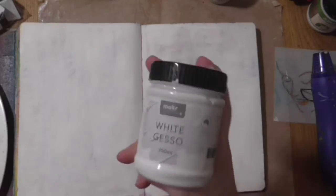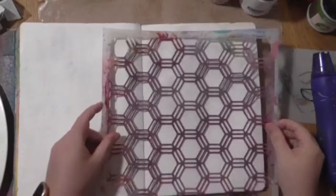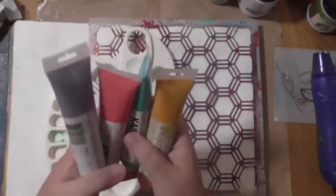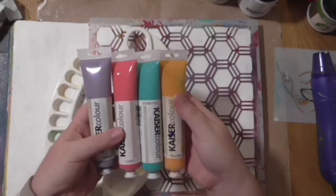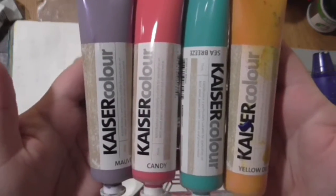Hi everyone, it's Erica here and welcome to our first art journaling page. I prepped my page here with some white gesso — I just use a maker brand white gesso from Linkraft. I'm going to go in with some Kayser craft acrylic paint. I've got candy, sea breeze, and yellow deep picked out at the moment.